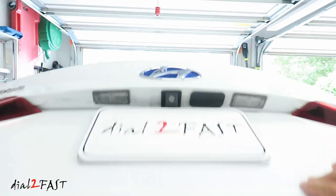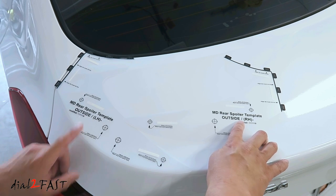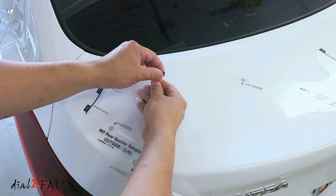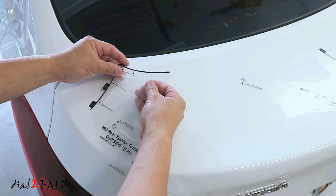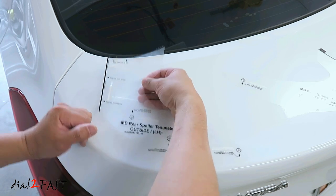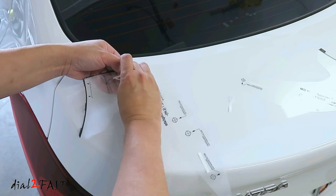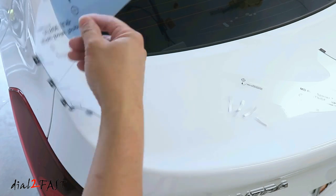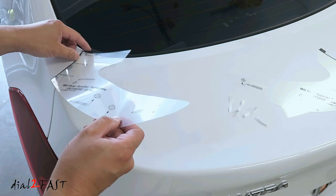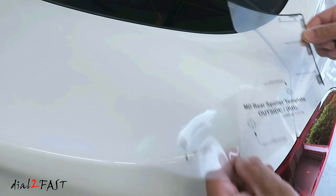Now go ahead and bring the trunk lid down. To know where you need to drill the holes, it comes with two templates. This one's marked left hand and this one's marked right hand. On this edge you see the word 'fold' — go ahead and fold this. The white strips you see here are double-sided tape. Remove the backing on the double-sided tape, line this template along the top edge of the trunk lid, and press it down. Do the same thing with the other template.